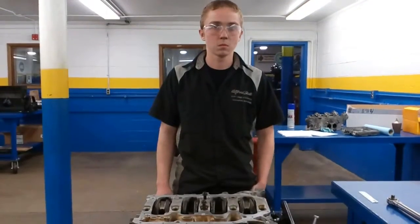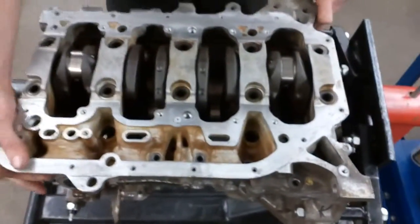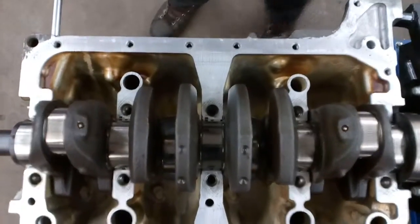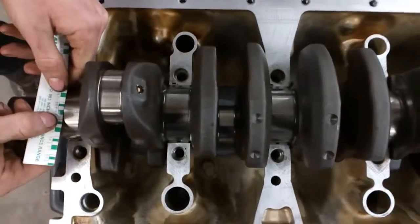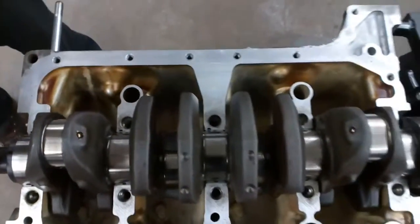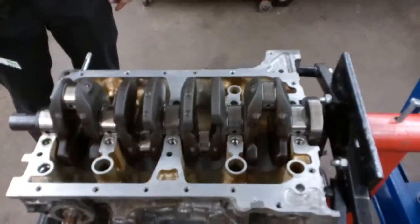He torqued the girdle and now he disassembled it and we're going to look to see what he has. It looks like our main bearing clearance is good — oil clearance for the mains. We're going to go back together with this, install the pistons, and do the rod bearing clearance check.